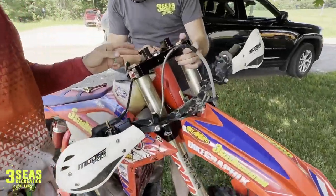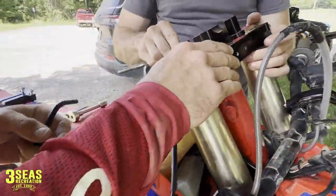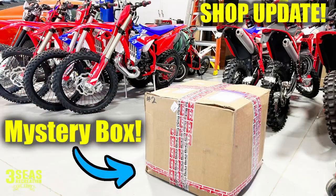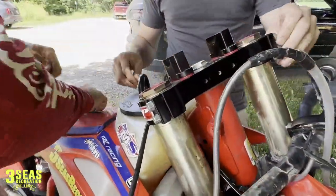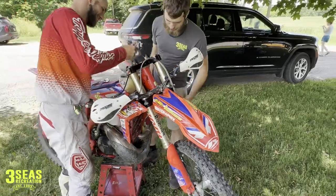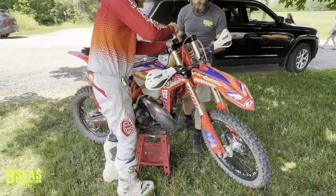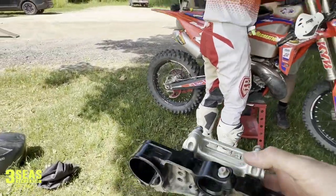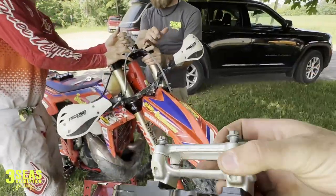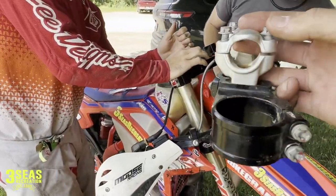We got Danny here, he's gonna run the BRP mounts — these are the rubber mounts. We had them come in a mystery box; Beta always has used stuff, so we bought this. Danny was excited to try them, so he's welcome to, because he's one of my fast guys. I can always give him parts. These are the stock clamps that were on the bike — you can see they're just a regular mount.